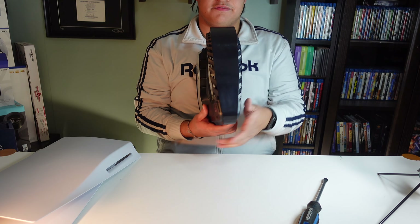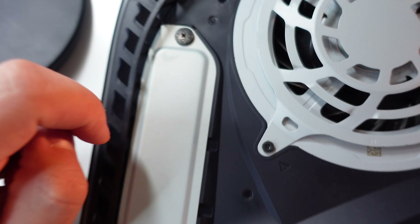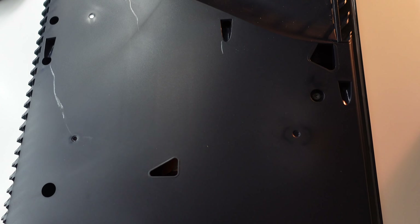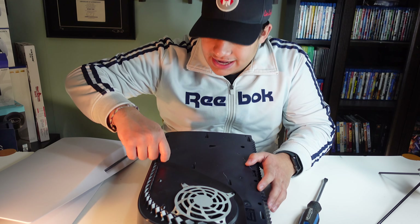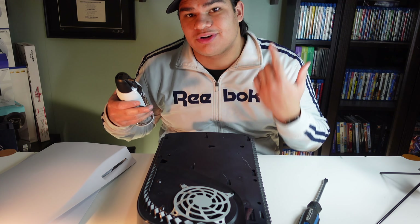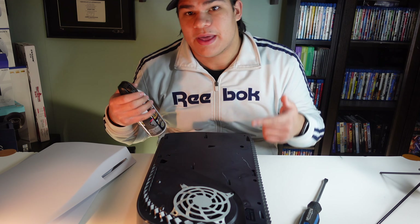And now we are inside of the PS5. This does not void your warranty, so do not worry — this is also the only way you can put in your M.2 SSD when the expansion comes out. As you can see here and here, there are two holes. Those holes are dust catchers and you can grab a vacuum and stick it right in there to grab all the dust out. What I have is compressed air, and I shoot it into the holes which will clean out all the dust.